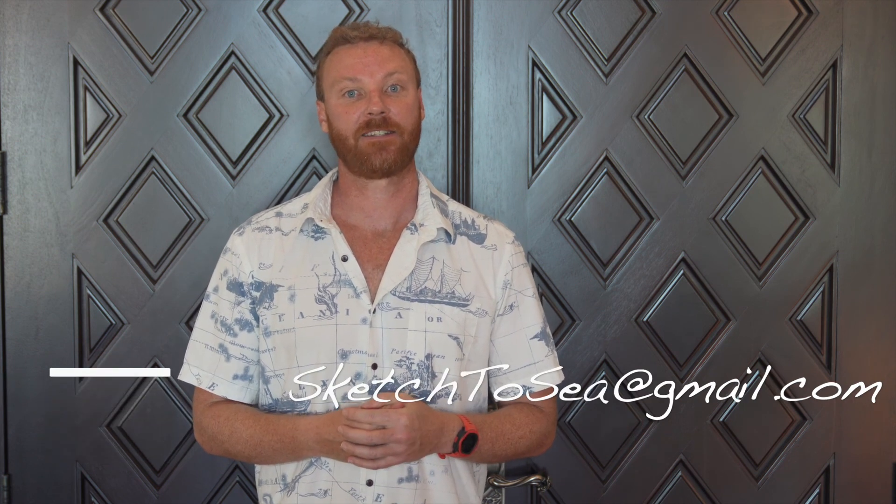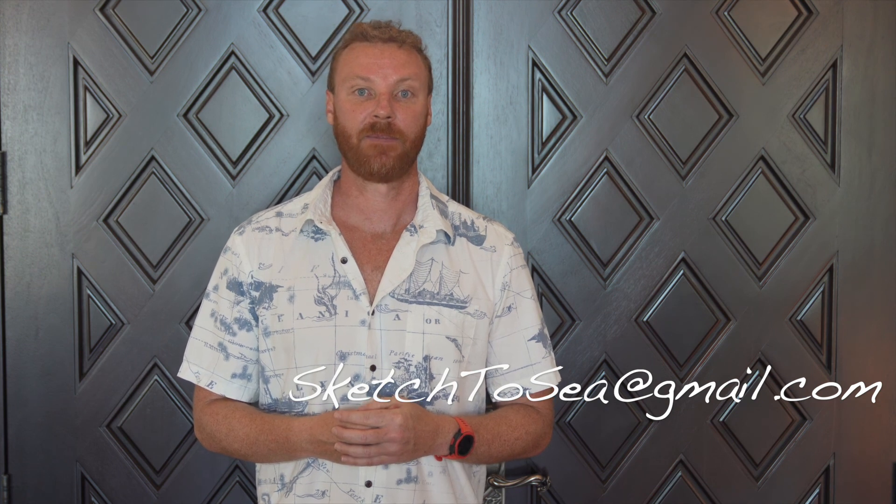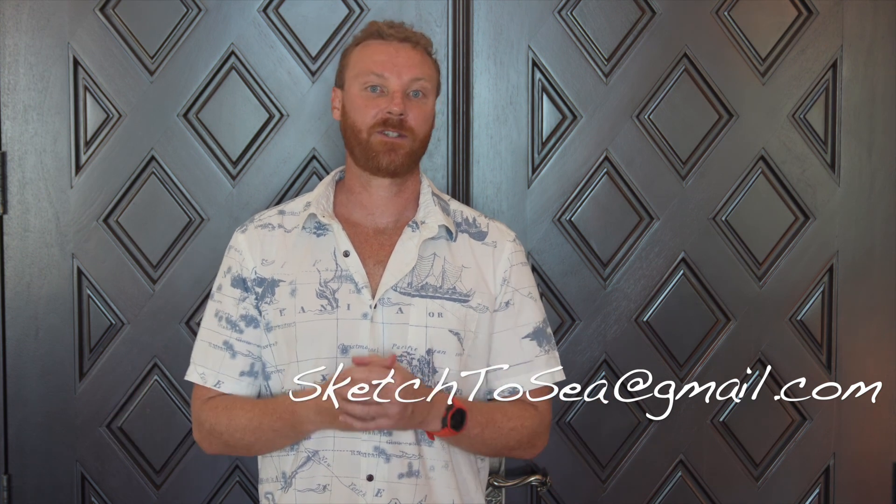You'll just have to stay tuned. If you're not already following us on Instagram and Facebook, please do — it's a great place to see up-to-date content about our build. Please like, subscribe and share; a small click from you goes a long way for us. If you have any questions or just want to talk about yachts, feel free to reach out to me at sketch2c@gmail.com. Thanks for watching and we'll see you again soon.